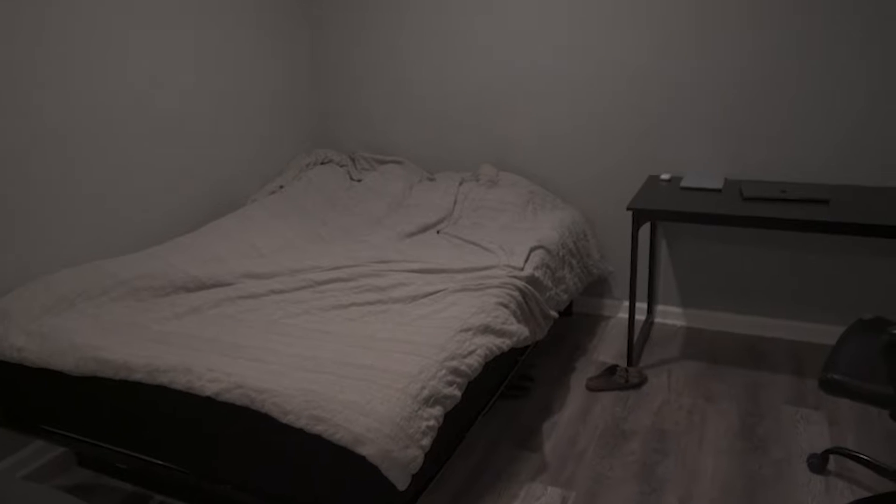Alright, so right now I'm standing in my room and it's been missing something. I'm missing some nightstands, so today we're going to be making some nightstands. Follow me up to the wood shop.